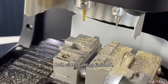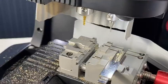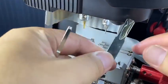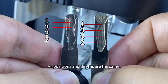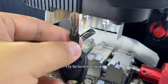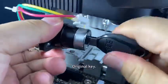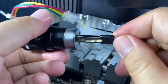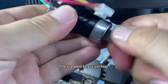Both sides cutting is finished. Compare them — all positions and depths are the same. Try to turn the lock with the original key, then with the created key. The created key is perfect.